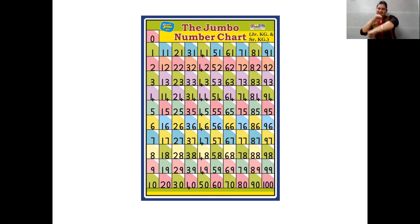61, 62, 63, 64, 65. 66, 67, 68, 69, 70. 71, 72, 73, 74, 75. 76, 77, 78, 79, 80.